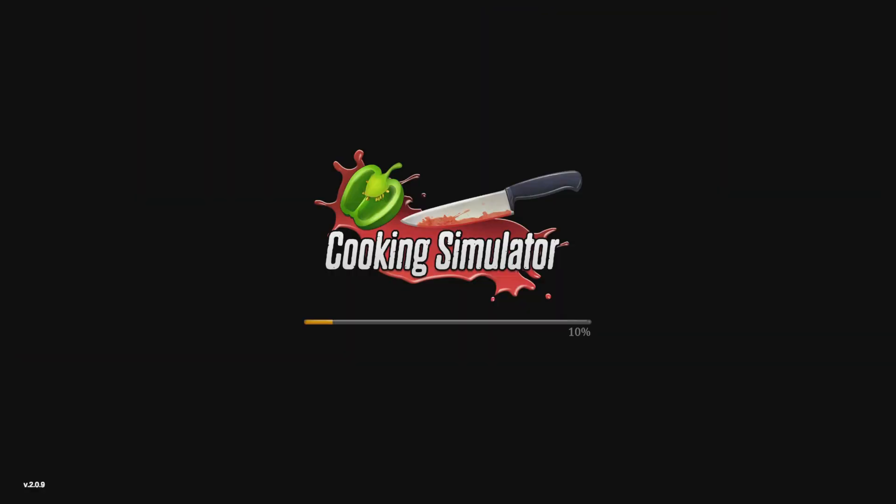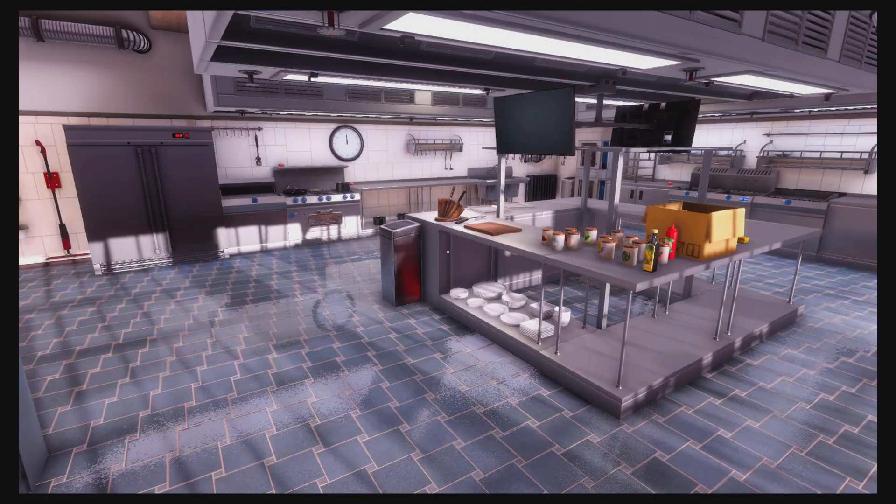Hello everyone, welcome back to this series of experimenting with food on Cooking Simulator. This is part three, and today we're going to be just grabbing stuff and putting it together to see what people think of it.